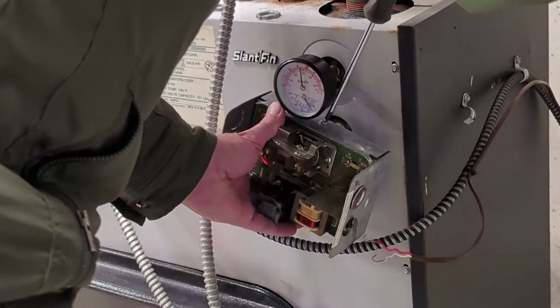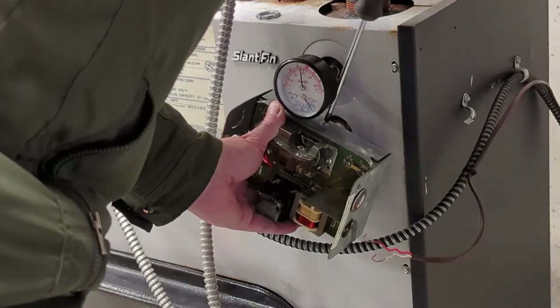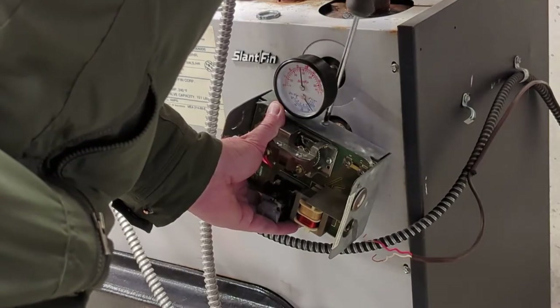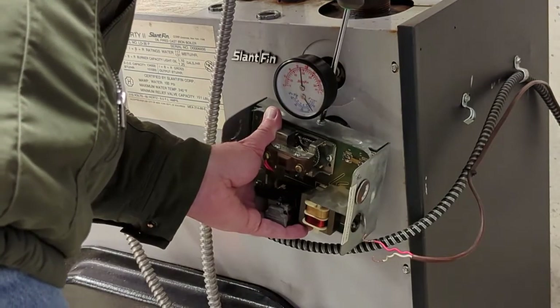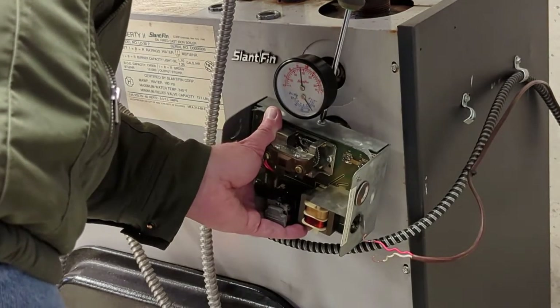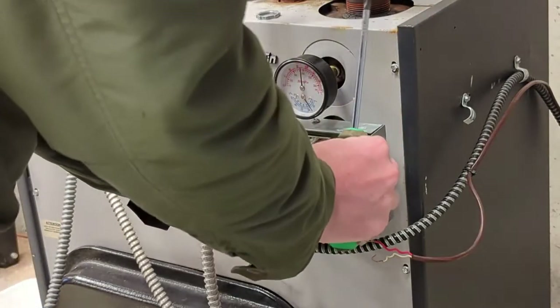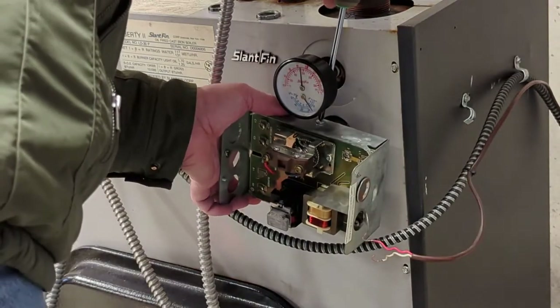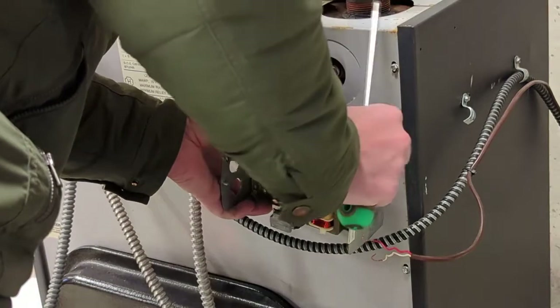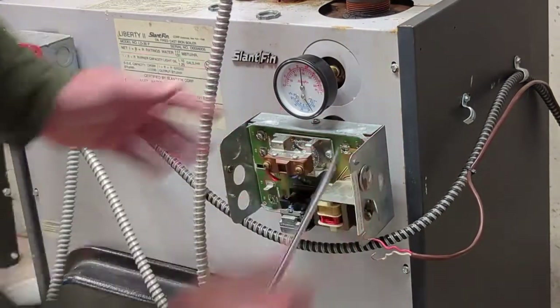I'm going to mount that back where it belongs. It just slides in there, and then you have the clamp and the screw for the clamp that holds it in place, so you just tighten that up. You don't have to overtighten it — you're just snugging it up. You should be able to turn it just a little bit. You'll know when you've got it good.